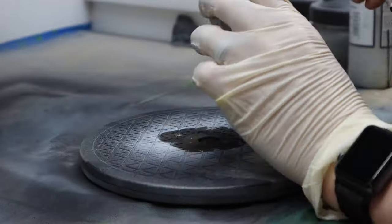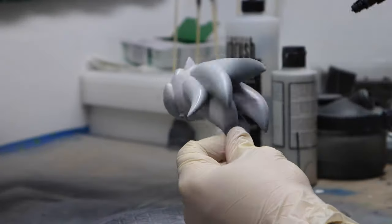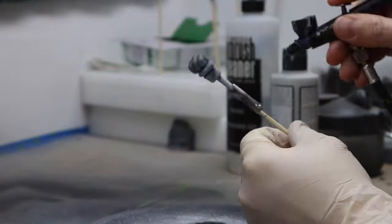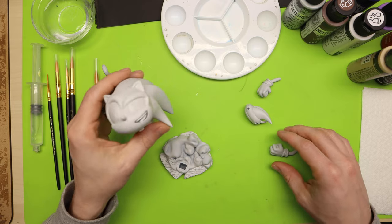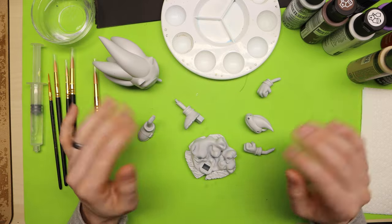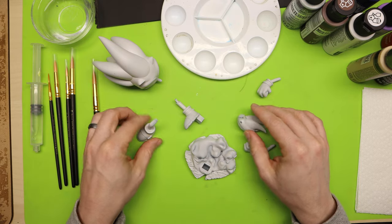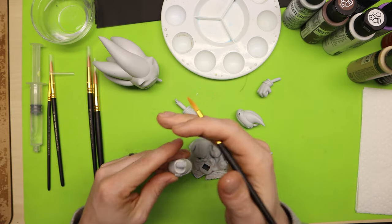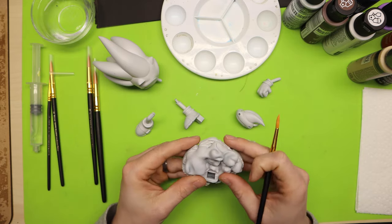The first thing you need to do with any 3D print you're about to paint is add primer. I'm using an airbrush and airbrush primer, but you don't have to — you can just get rattle-can spray paint primer and put on a nice clean coat. You need to do this so your paint adheres well to your model. I'm actually going to paint this unassembled, and then when I'm done I'll glue all the pieces together. Sometimes it's easier to paint first and then assemble.